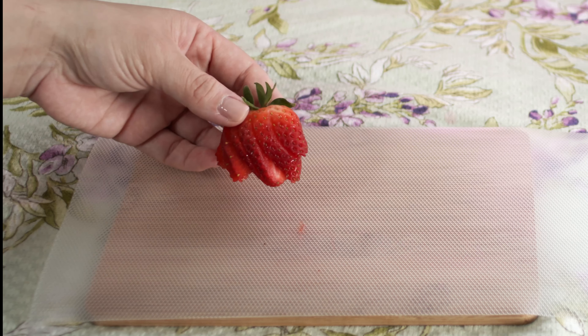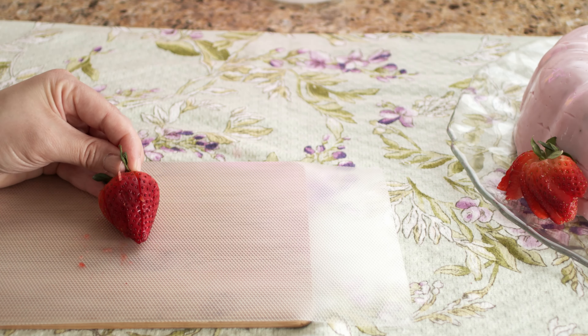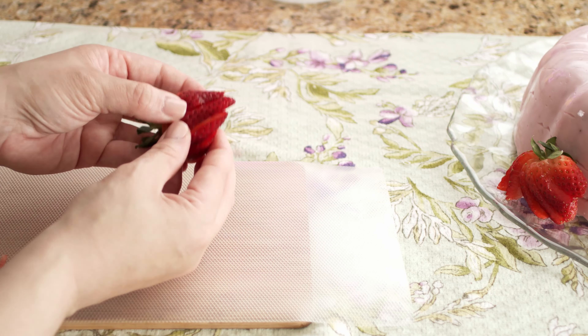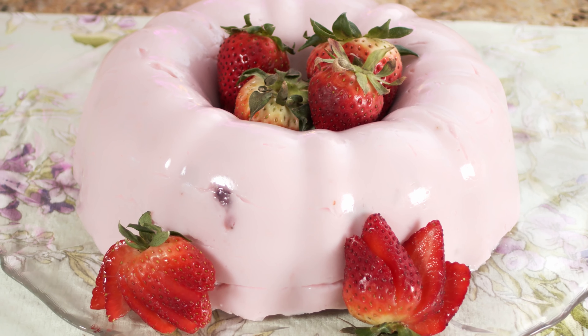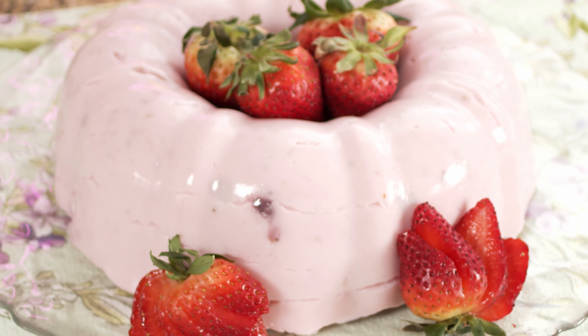As far as how you serve this cake, it's really up to you. I like it cold out of the fridge — it's really refreshing. But there's no problem with serving it at room temperature. It's all about your preferences. And voilà — here we have it: tembleca de fresa, our strawberry coconut jiggly pudding cake.